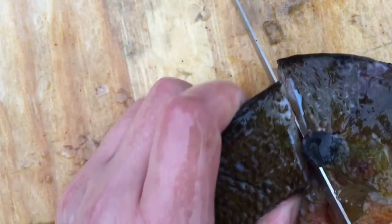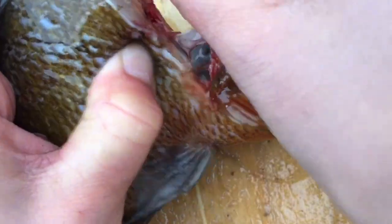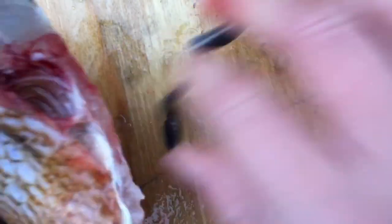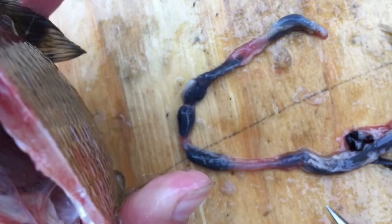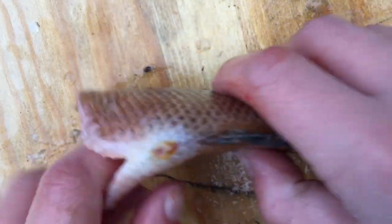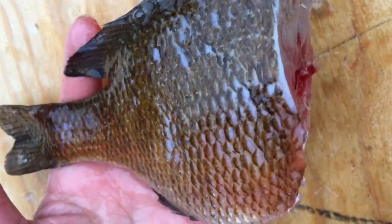We're not going to fillet it today because we only have one brim — you could fillet this guy for sure because all the meat is on them. What you're just going to do here is cut all the way down, not cut the whole head off — leave a little bit on the bottom — and then pull off like this. It should get most of your guts out. You're gonna have to reach into the cavity a little bit and pull a few out, but just like that you get all your guts out. Once you've gotten your whole fish gutted, rinse out that body cavity, make sure you got all the guts out, and then it's going to be time to throw on some spices.